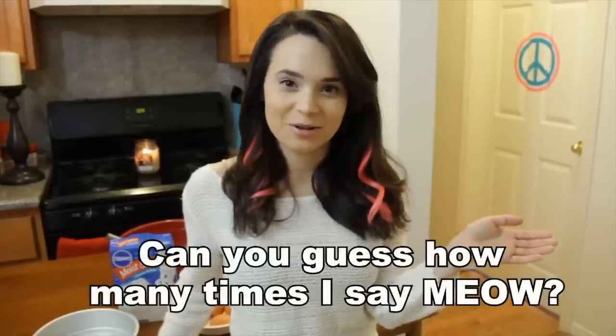Hey, it's Ro, and today we're gonna make another Nerdy Nummies. I got so many requests for the little cute meme, Nyan Cat!